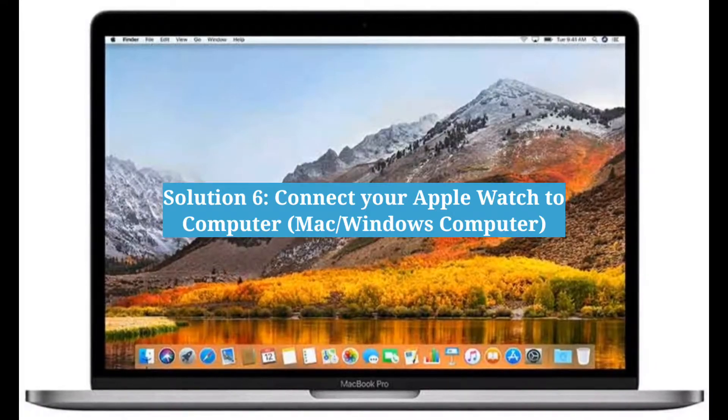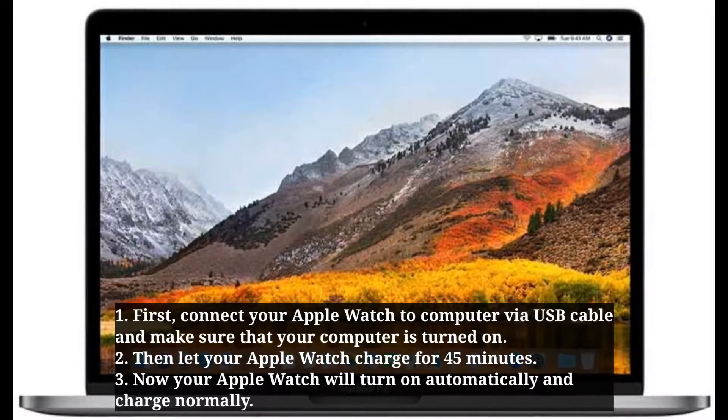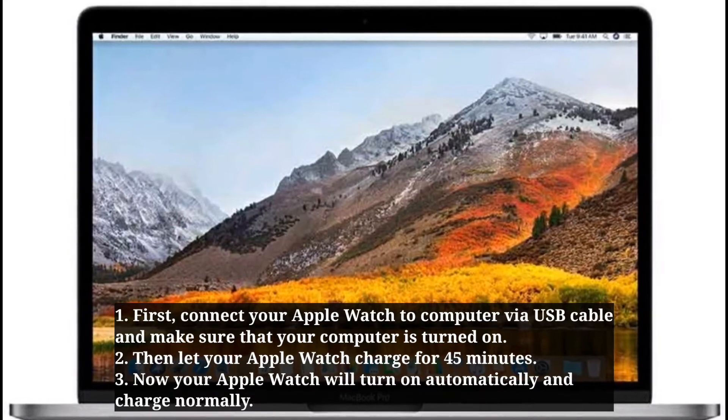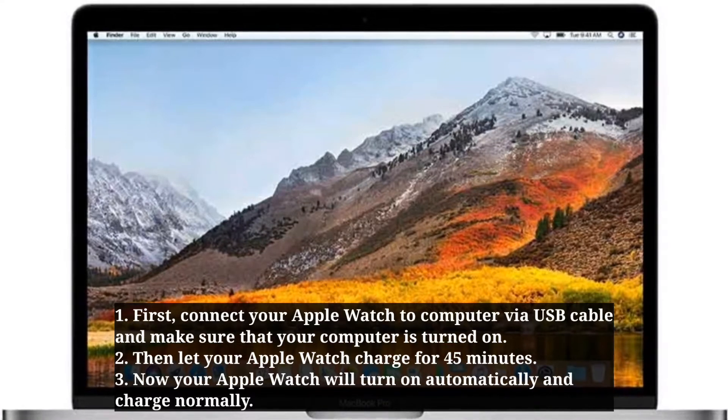Sixth solution is: connect your Apple Watch to a computer. First connect your Apple Watch to the computer via USB cable, and make sure that your computer is turned on. Then let your Apple Watch charge for 45 minutes. Your Apple Watch will turn on automatically and charge normally.